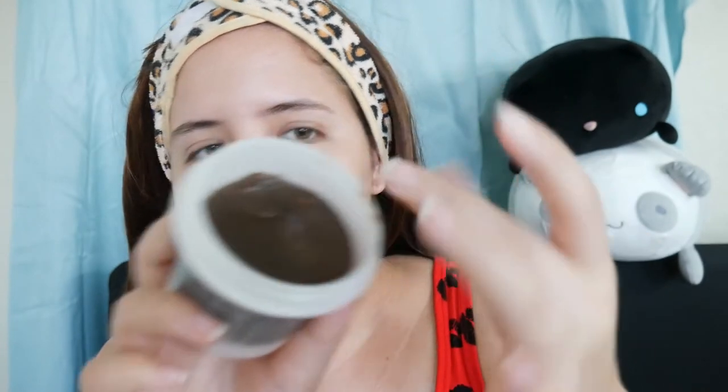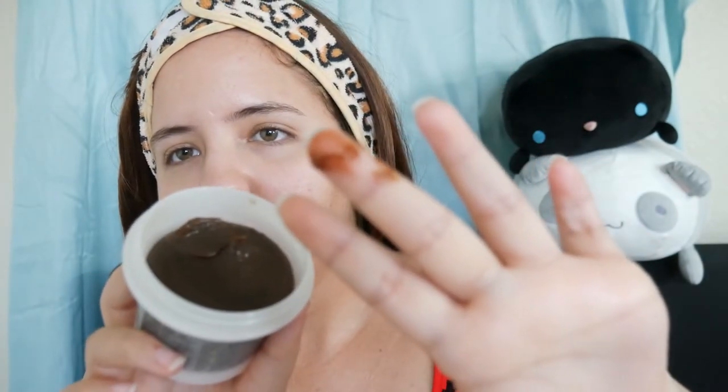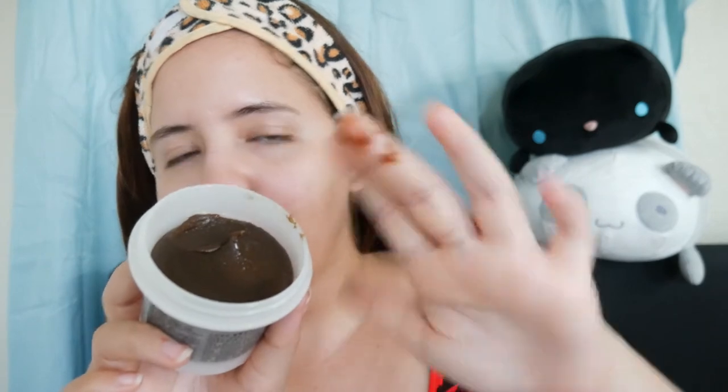Yeah, it's pretty thick. It's very brownish. So let's start by taking an amount on each area of the face. I don't know if I'm putting too much because this is kind of thick. I guess maybe this is enough — I'm gonna try just a little.